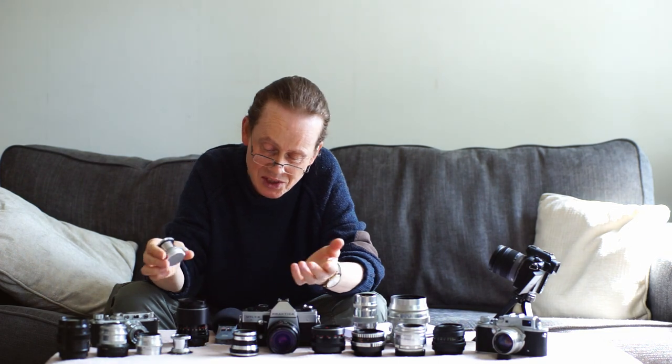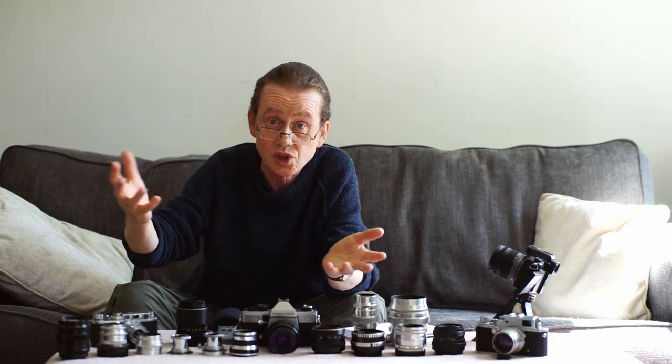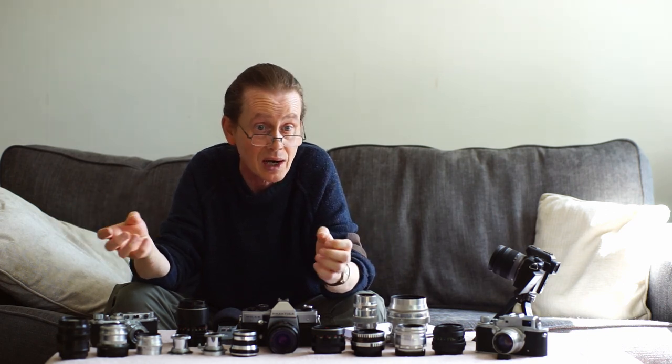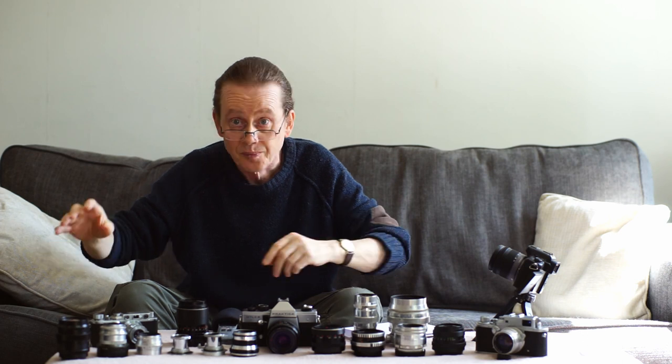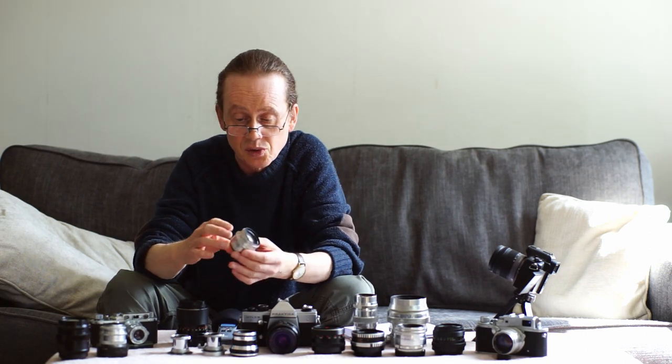A word about buying lenses: don't pay buy-it-now prices. Prices have become very inflated especially after COVID — asking prices on eBay have sometimes doubled. Anyone paying those prices is in a hurry or hasn't looked carefully. If we don't pay inflated buy-it-now prices, that will bring them down to a saner level. Generally the best prices are found at auction. All right — finally in our list of FSU 50mm rangefinder lenses, we've got the Jupiter 8.